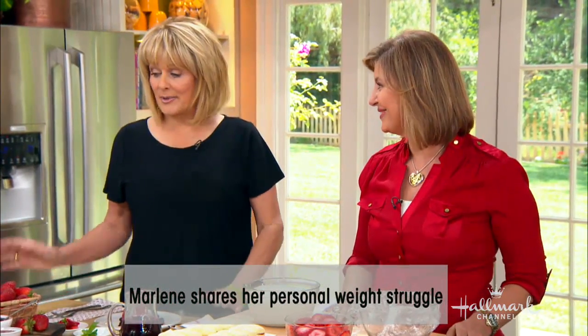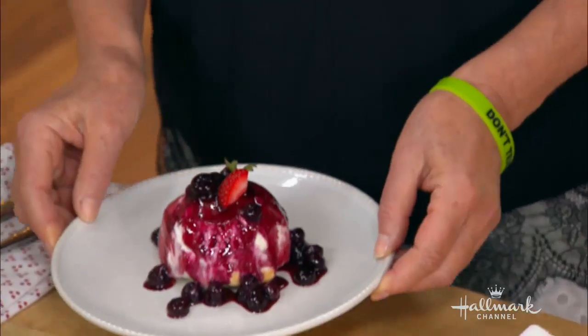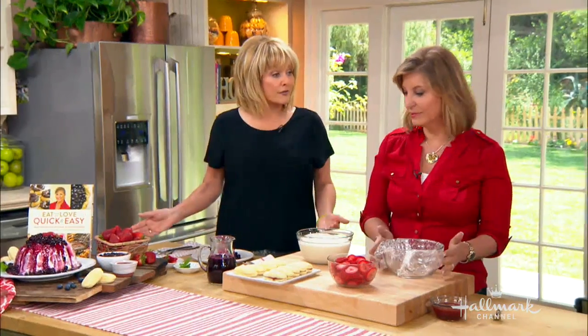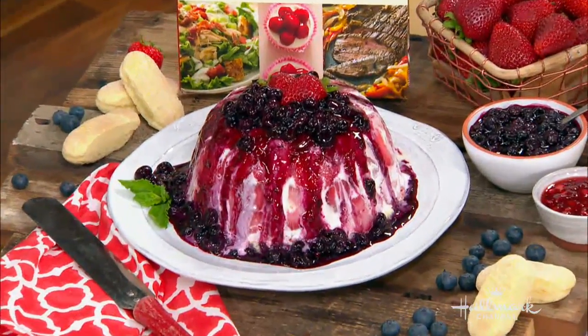I love the idea, but my problem is portion control — I would eat the whole cake. This is a nice serving portion, but it is guilt free because it's low in sugar, fat, and calories. Here's the magic: it doesn't taste like it, because who wants a recipe that doesn't taste great?